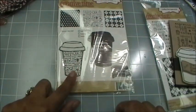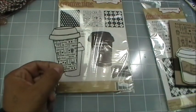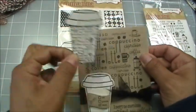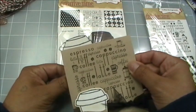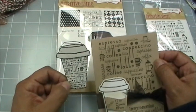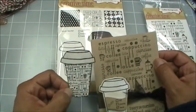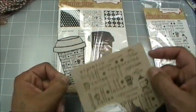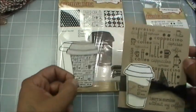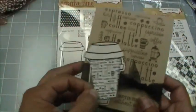See how perfect that size is on the cup? You can see all the details. If I stamped with the bigger background it wouldn't look right. I knew if I hadn't designed a smaller version I would have kicked myself, because look how cute that is. That's the size difference for those of you who had questions.